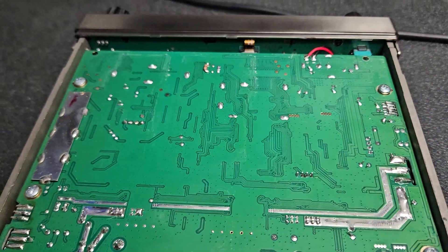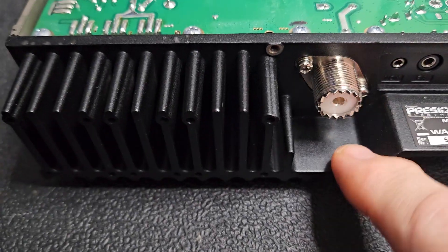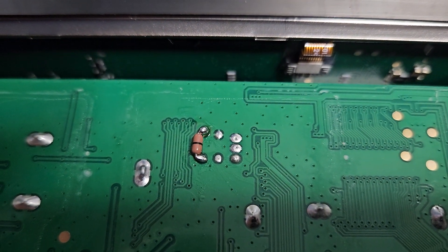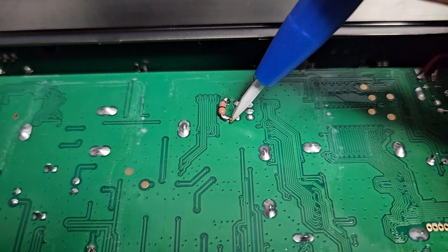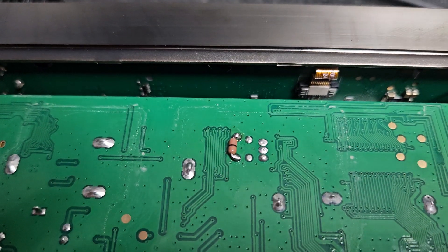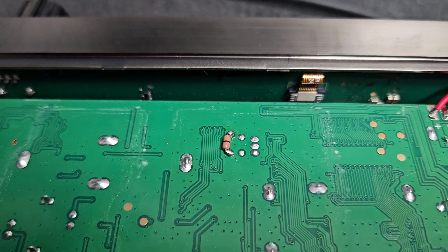Hey Jim, just going to show you a couple things on the Washington here — this is the one you're going to get. You basically just bridge that circuit right there, these two pads. You're just bridging them, and that's all you're doing to complete the circuit, which will allow the radio to have all the frequencies — ham radio, CB radio, and everything else in between.